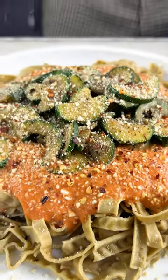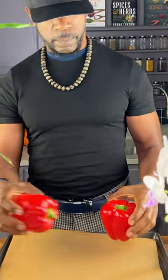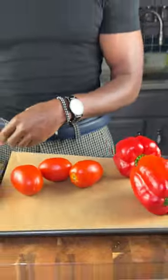So today we're making this healthy vegan pasta with red pepper sauce and pan grilled zucchini. Now healthy vegan means no oil, no wheat, no refined sugar, and no rice.